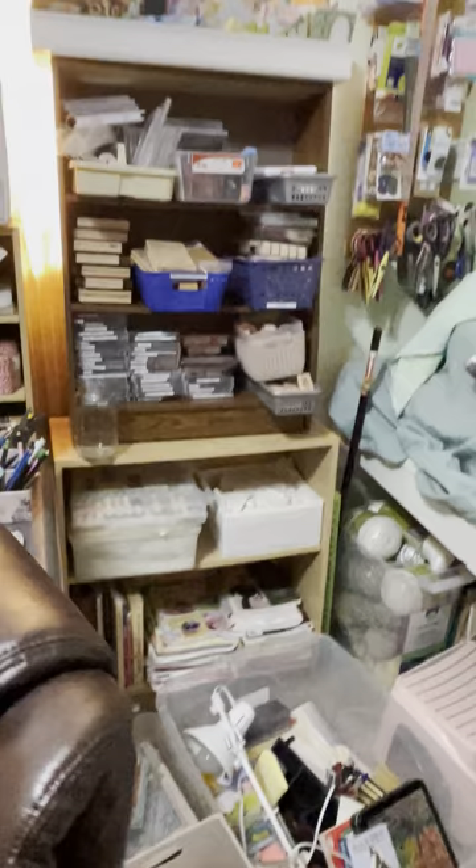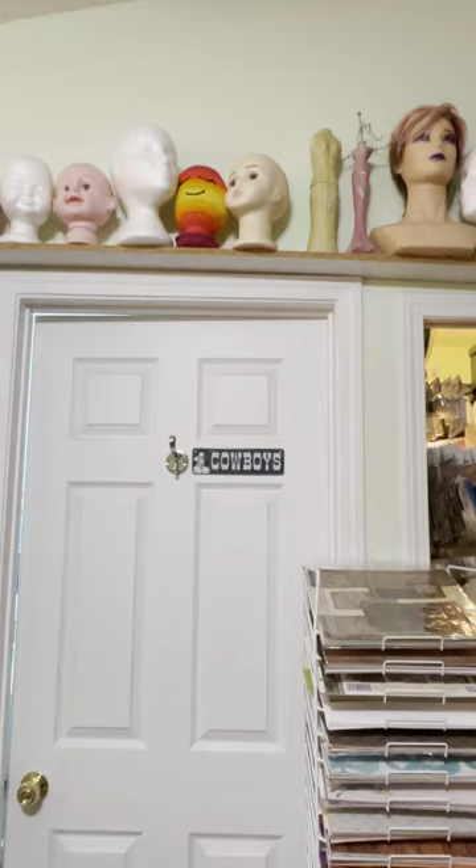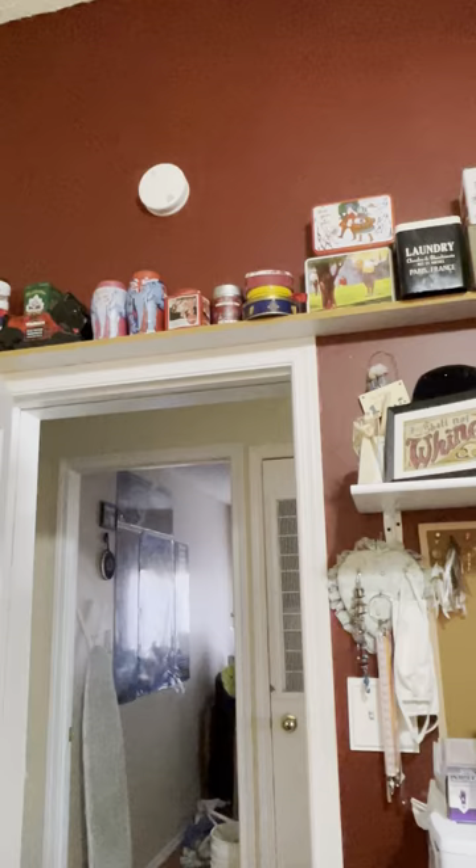I have to reorganize my stamps because when my husband moved the shelf he dumped them — oops. There's some more sewing stuff down there, and I have a shelf up on the top with those on it and some tins up here.